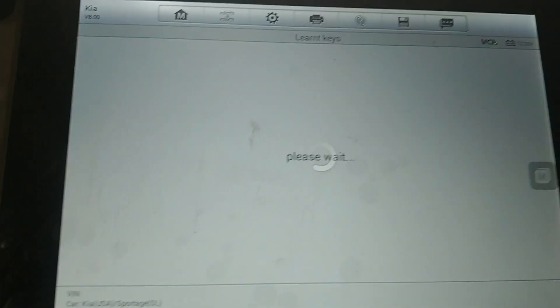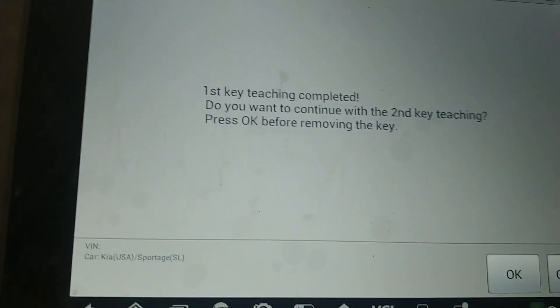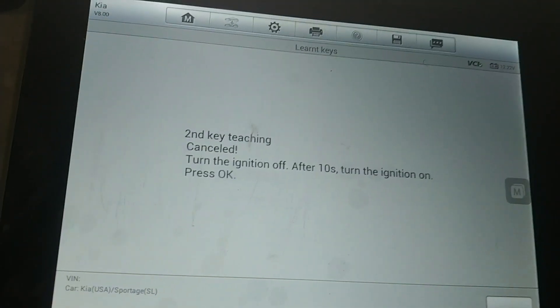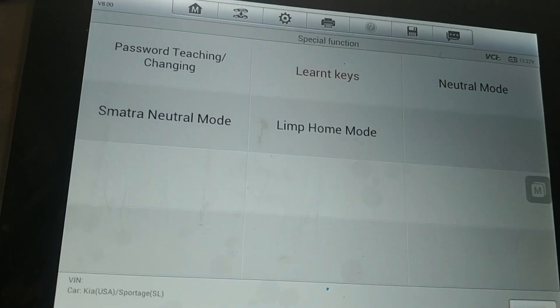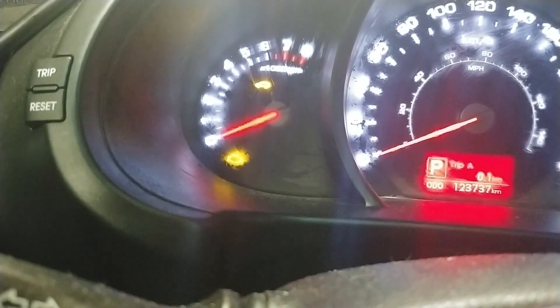Then we're going to press enter, then we're going to press OK. First key is teaching. I don't have the second key — the client is going to have to bring me the second key later — so we're going to go to cancel and press OK. We'll turn the ignition off and check to see if our immobilizer light turns on. As you can see it's right there up in the corner, so with that on the car should start.